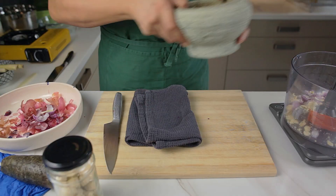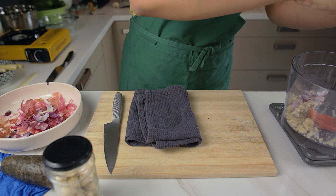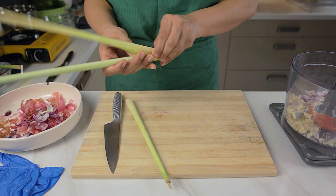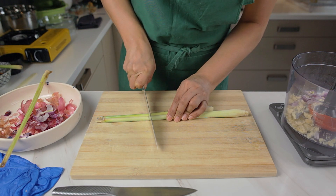The full recipe is in the video description below, and we've also included the Malay names for the ingredients to make it easier to find in Malaysia. If you're outside of Malaysia, all of these items should be available in any Asian grocery store.